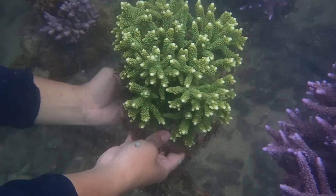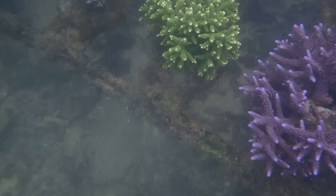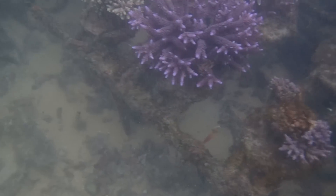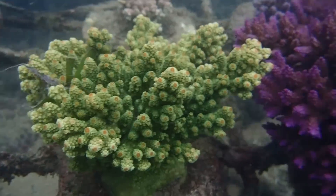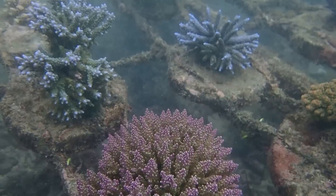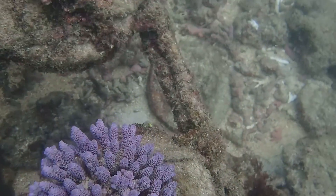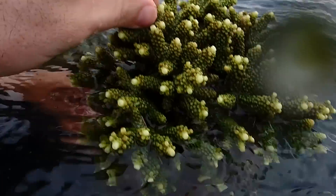We're going to frag some of the pieces, glue them down to a base, and then replant them on the farm. Please forgive a little bit of the camera quality — it isn't my typical camera, it's a waterproof one we're using. I'm going to take you underwater and try to identify some of the corals that we see here. They're large, grown-out Acropora colonies, and some smaller ones too. It's really cool to see where they actually come from and how they're grown. Stick around — I think this is going to be a really cool video.